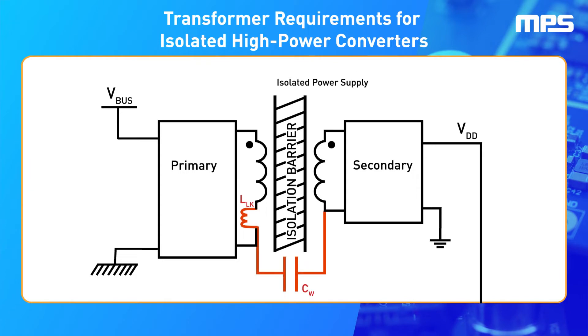Two of the most notable requirements are for the leakage inductance and the interwinding capacitance, which are caused by the coupling of electric fields between the two coils that make up the transformer. This capacitance can cause serious malfunctions in the converter's operation due to unwanted capacitive coupling.